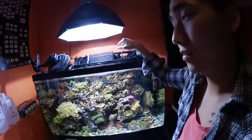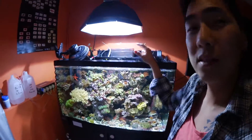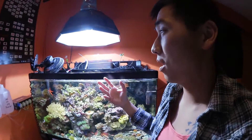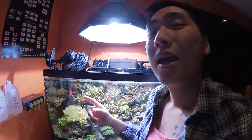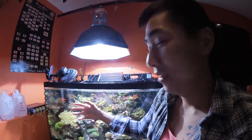I had T5s on this tank first — T5s are great, excellent even — but then I switched to metal halides. After going from T5 to LEDs, I actually lost some corals and had bad luck with them. I know people who've had great results with LEDs, but for me they didn't work out, so I went back to metal halides where I started with the 55-gallon. Growth has been wonderful since. The key lesson is there's no one solution in this hobby — what works for you may not work for someone else.